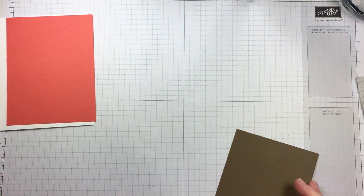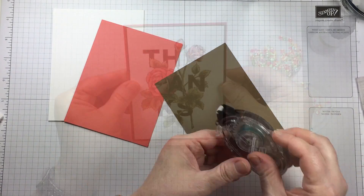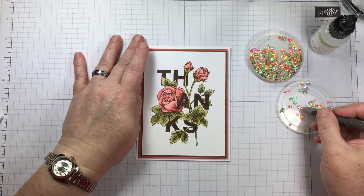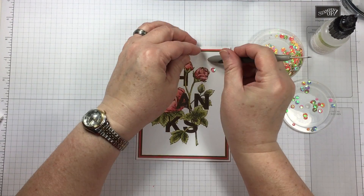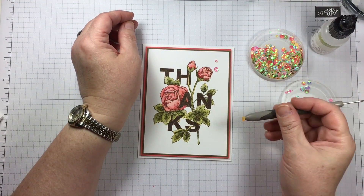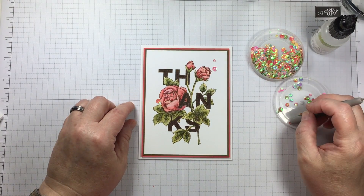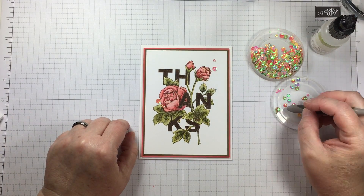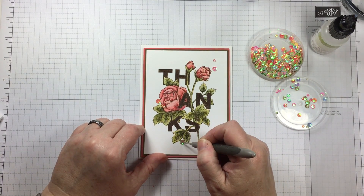I'm using regular Whisper White cardstock for the stamped image panel, and because I was very light with the water it held up nicely. I'm mounting it on a piece of Soft Suede cardstock and then on a piece of Calypso Coral. I have taken the colors that already exist on the card front and made a frame of those same colors to help echo and bring the design out, which also gives it a more coordinated look for the finished product.